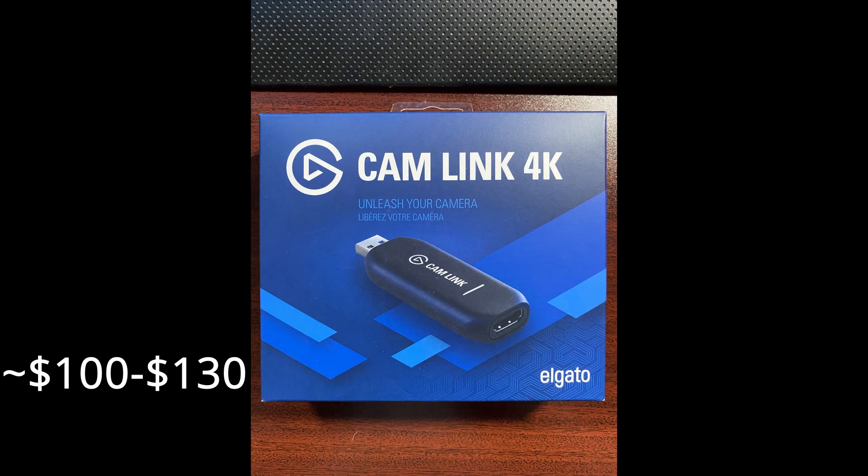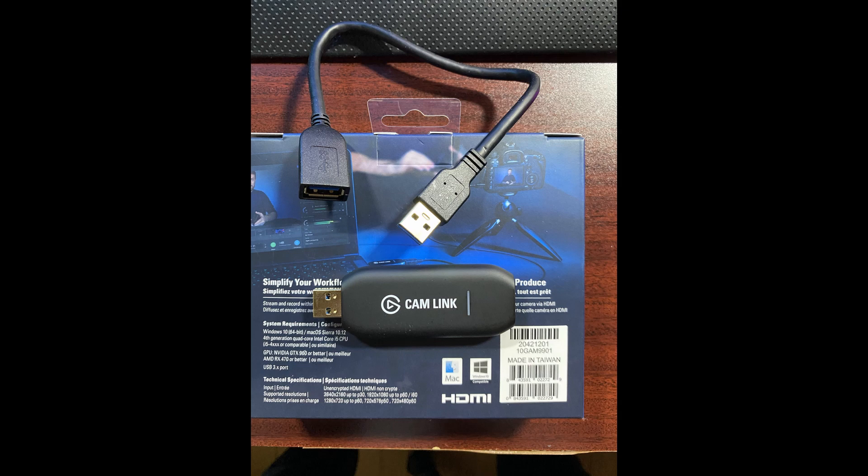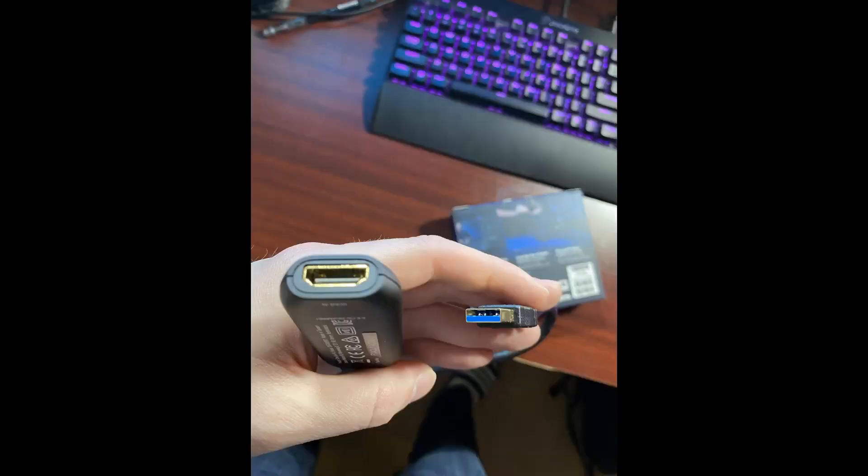Here we have the package itself — it's about 100 to 130 dollars and comes with the USB and a little adapter if you want to plug it in directly. Important: use USB 3.0, you need that high data rate transfer.